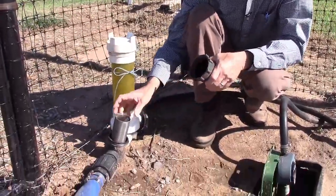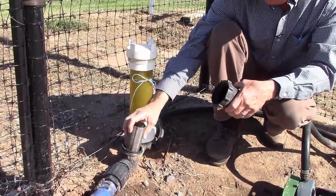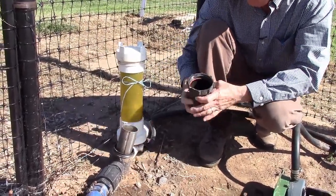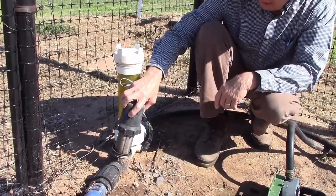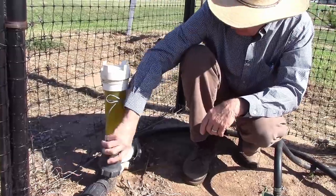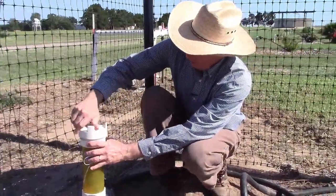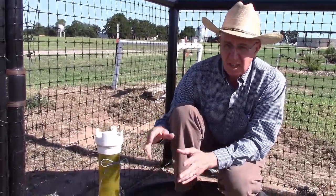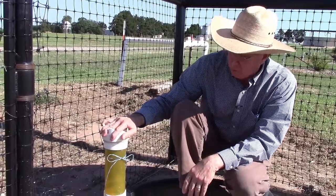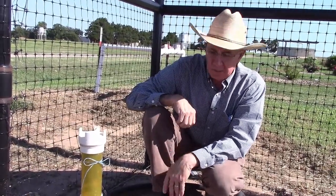Here's the screen filter and this is just a 100 mesh screen — it's a simple filter and occasionally we take that apart and clean it. But that should be the last thing coming out of the fertilizer injector, because if we have a little bit of fertilizer that might precipitate, this screen filter will catch that and not run it on down into the water system into the drip tape and clog it up.